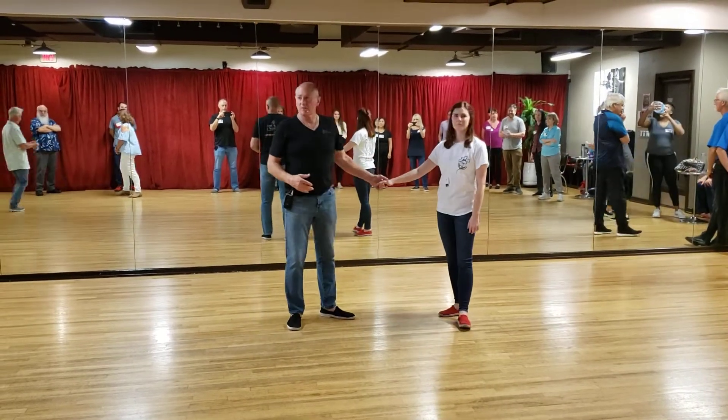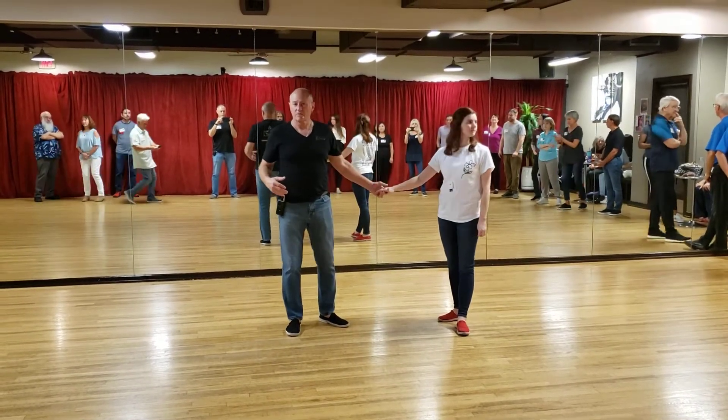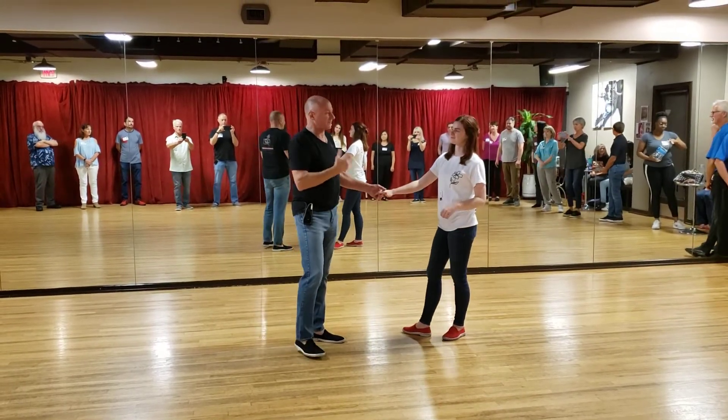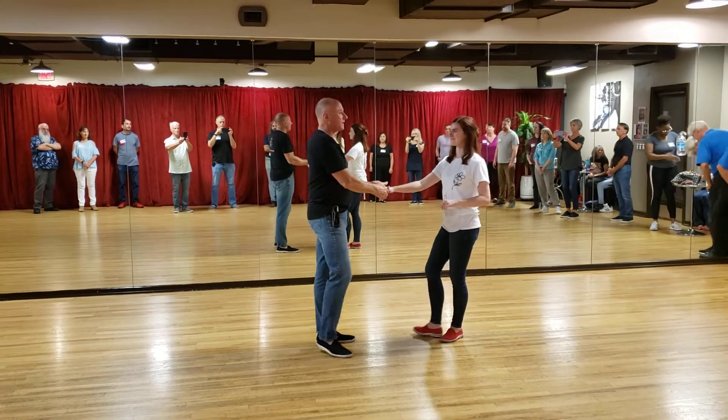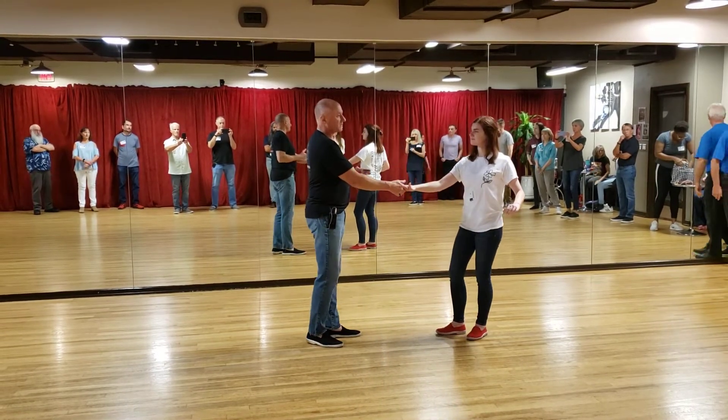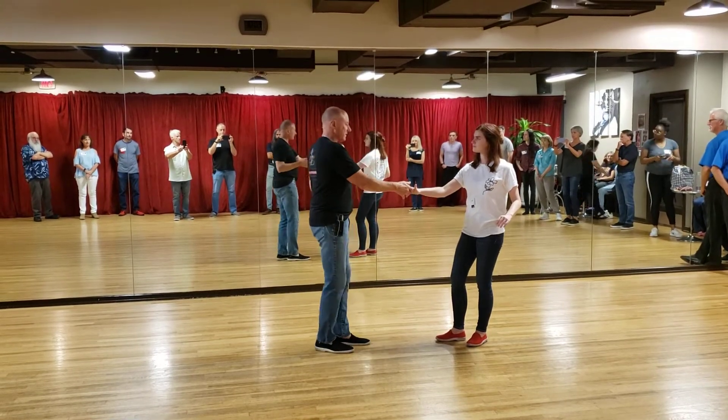All right. So last I have Allison come for me. This is level one, the fourth week of the class series. Next month we start all over. And here's what we're talking about.